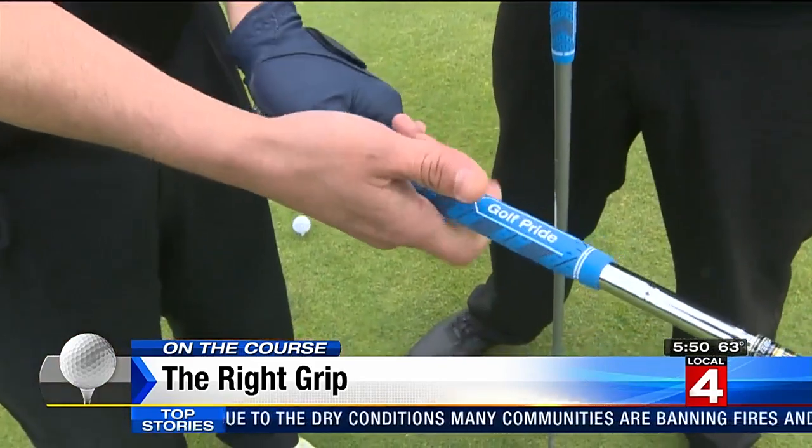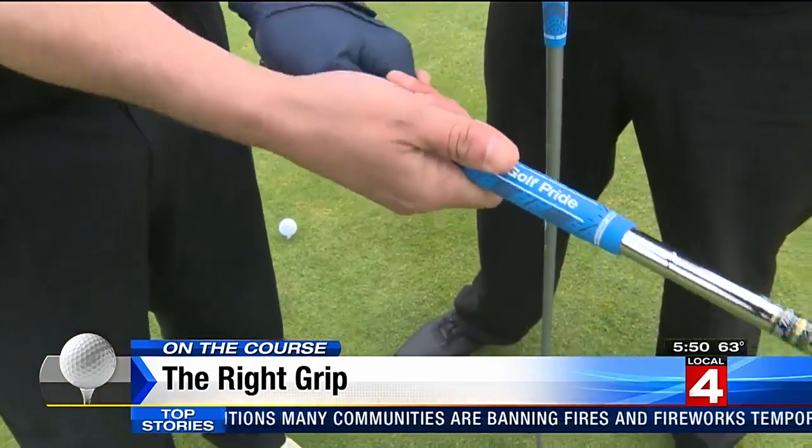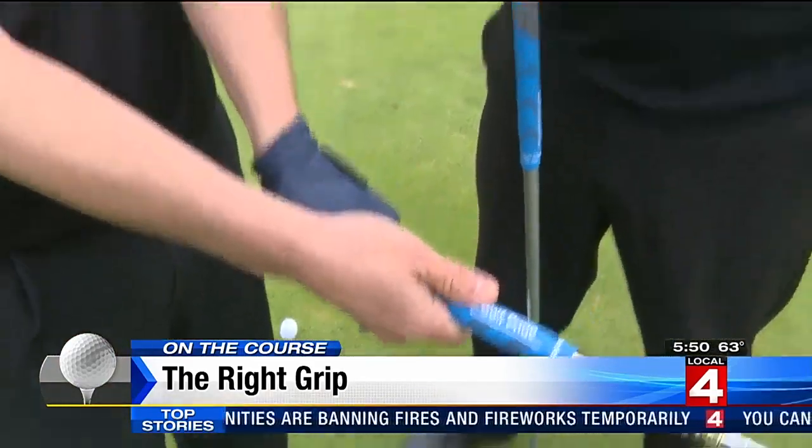Attention all you slicers out there. Correcting the slice is easier than you think. It's mostly in the grip. Grip it light, the hands will release. Grip it tight, and they won't release. So you want to make sure that you grip the club light all the way through the swing — not just at address, but at the top of the arc and in your transition on the way down. Let's try one.